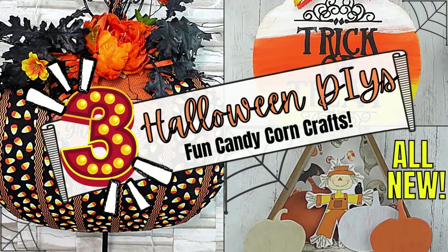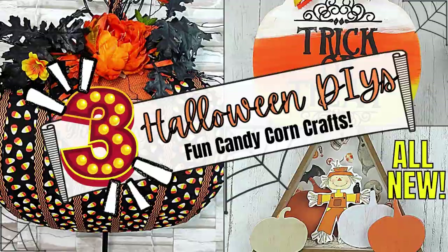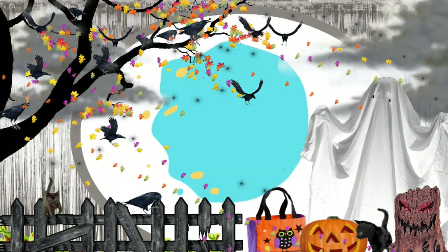Today I have three Halloween DIYs with a candy corn theme. I'm Brandi and this is Making It My Own.